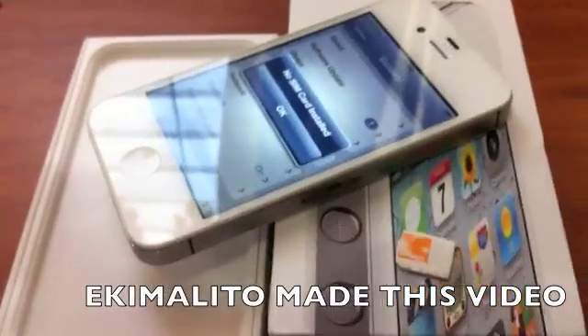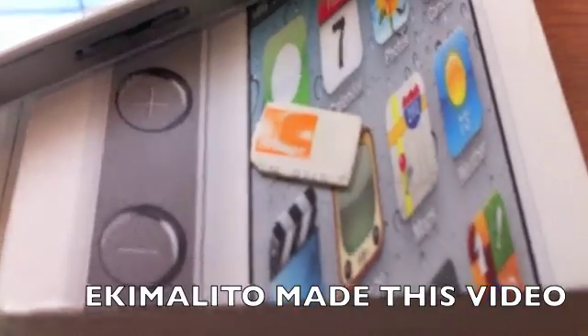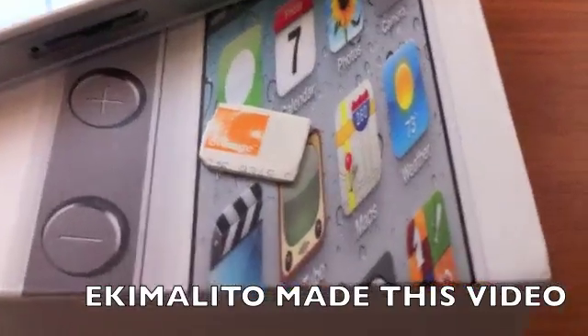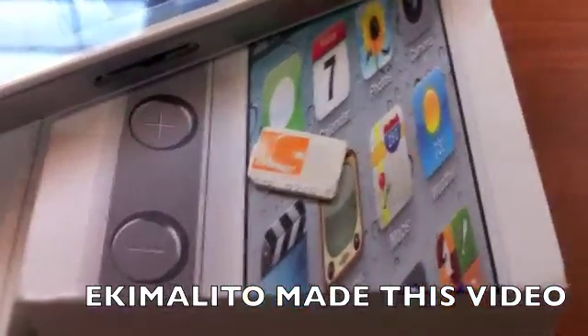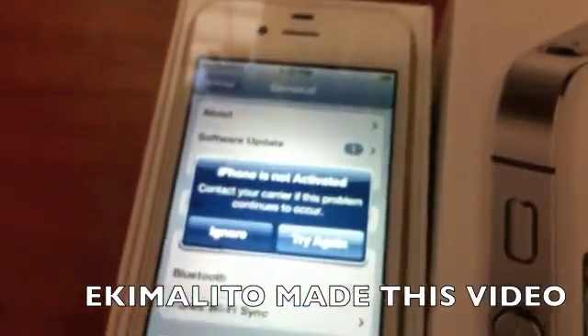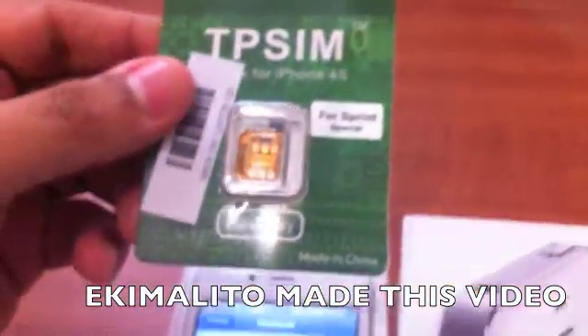Okay, so we're back. I took out the SIM card from my phone — the one I'm using to record this video. It's an Orange SIM card from Orange Dominican Republic, that's where I am right now. I'm going to use it to unlock this Sprint phone using TPSIM.